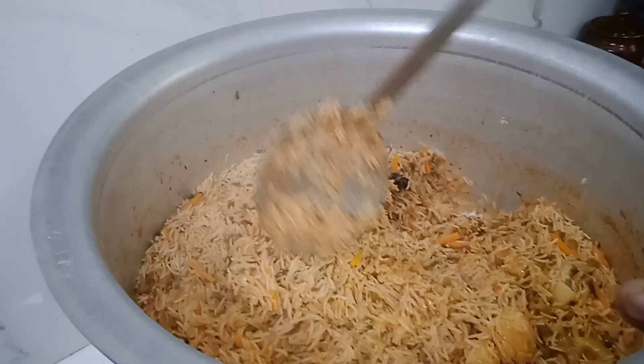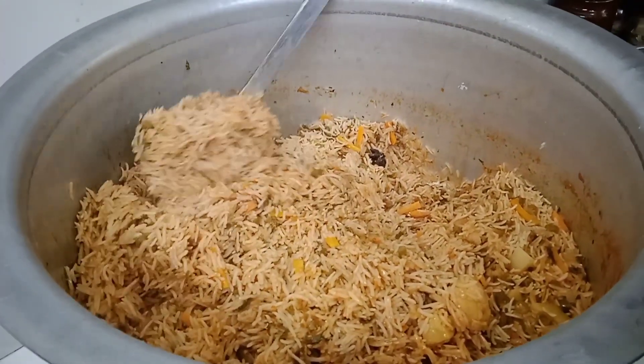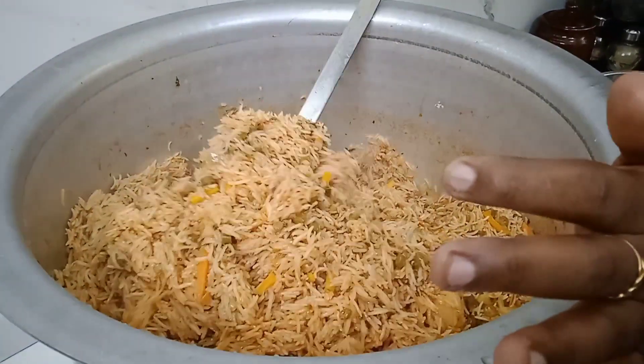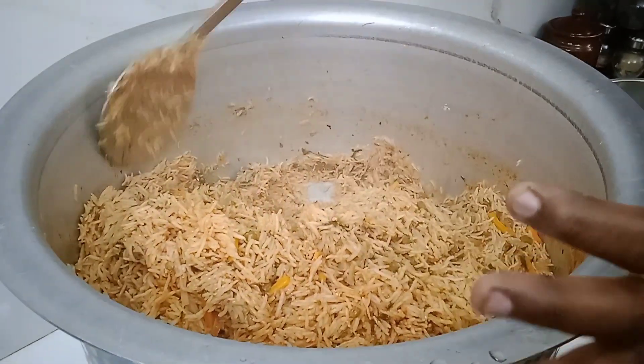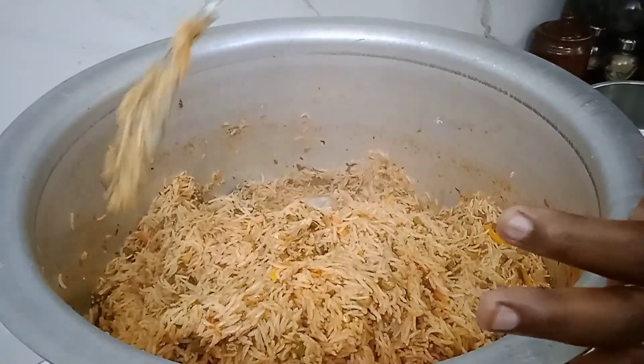On the side it may be warm. Before it gets warm in the bowl, the rice will be ready. I can use it in this bowl as I always do.